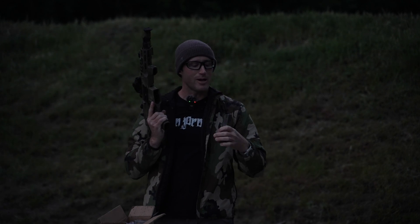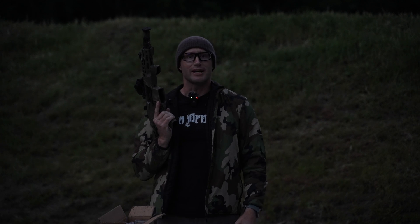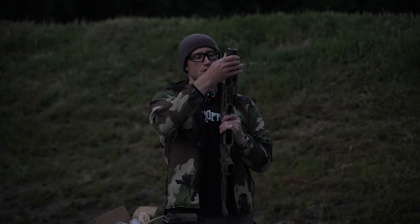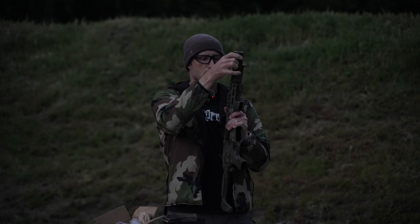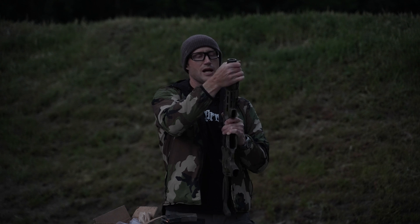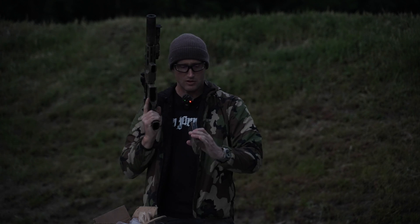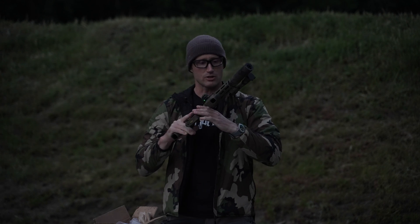Wow, ammo matters. Alright, I'm gonna jam these back up, get this can on, and do it again. Going ahead and throwing this can on, mags are jammed back up. Starting back with our Wolf 122 grain full metal jacket.